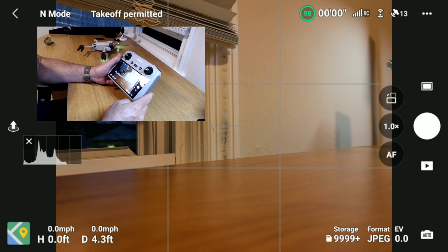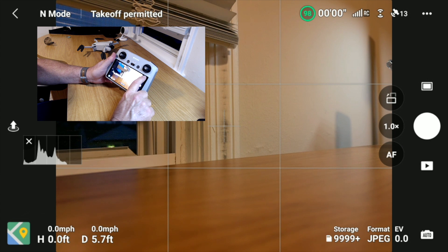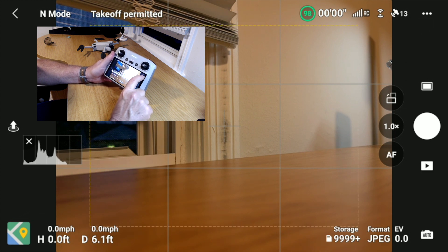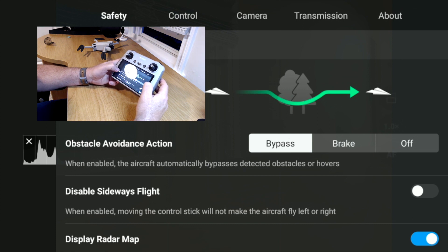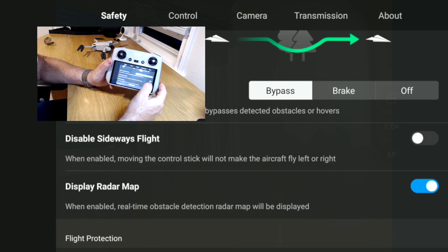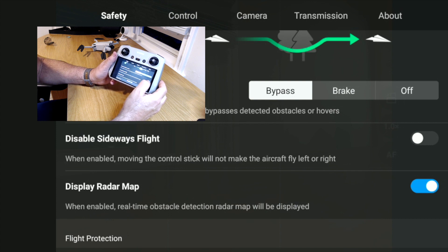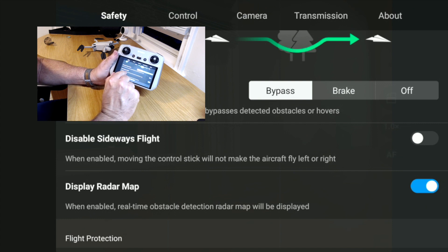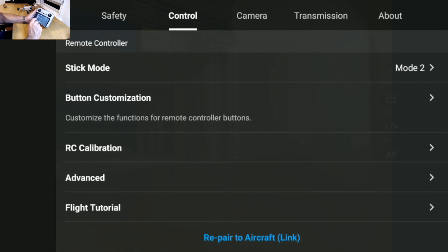One of the things I want to show you today — go up to the three dots in the app. One thing to be aware of: make sure 'Disable Sideways' is not turned on. I find it turned on by default sometimes, and that's fine if you're using obstacle avoidance bypass mode, but I've often been confused about why I can't fly sideways — it's because this setting gets enabled accidentally.